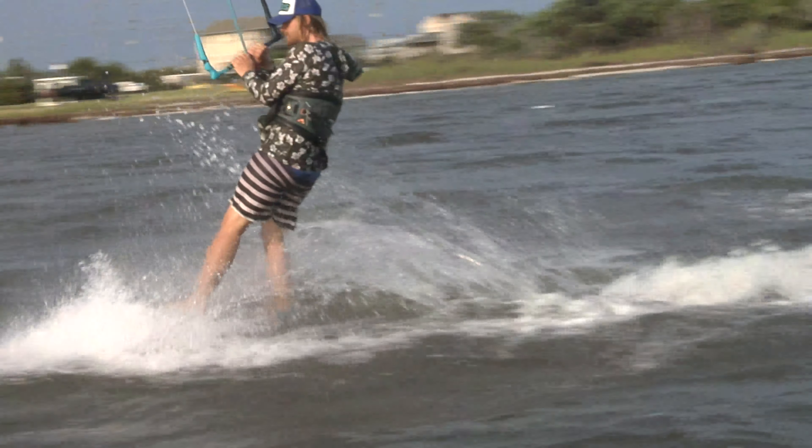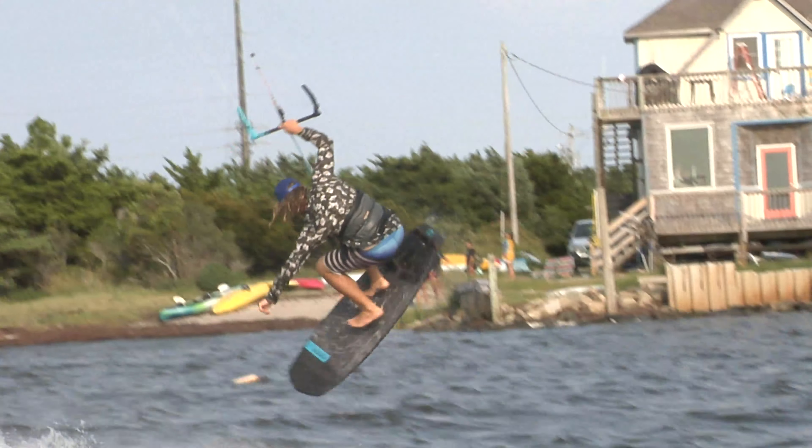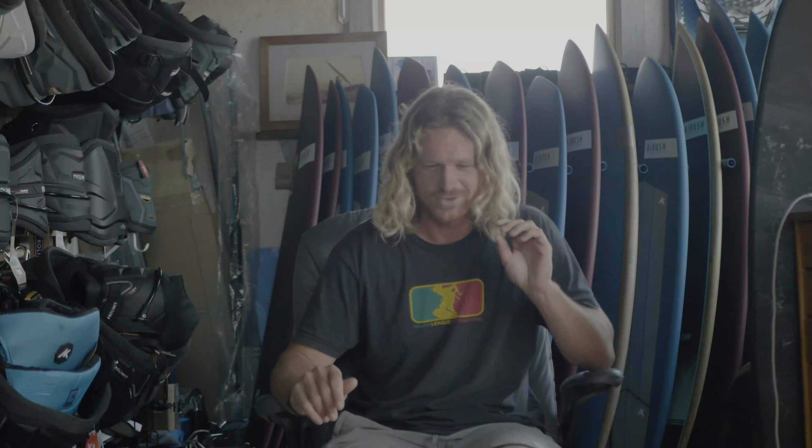First you need to know how to do normal shove-its in the air on a surfboard — not high ones, just shove-its where you land fins first. Not 360 shove-its, just shove-its. That's the first key to it. If you can practice shove-its where you kind of pop and wait a second and then throw it — like a little late, smaller one — that's actually great.